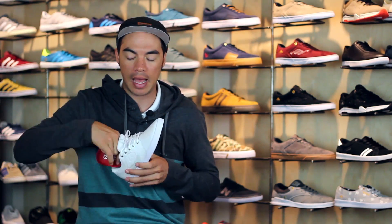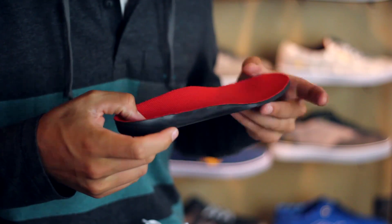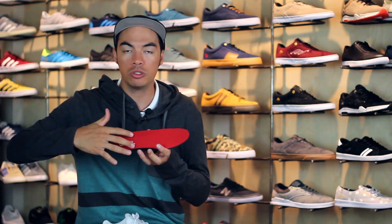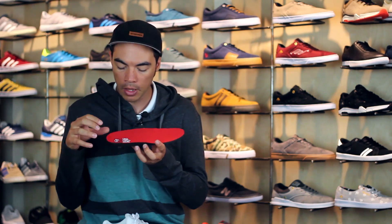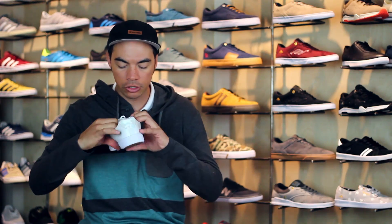On the inside of the shoe you do have a removable STI insole. As you can see, thicker padding under the heel where you need it, thins out under the forefoot to give you that board feel you know and love. You've also got a shaped insole so it keeps your feet nice and stable.